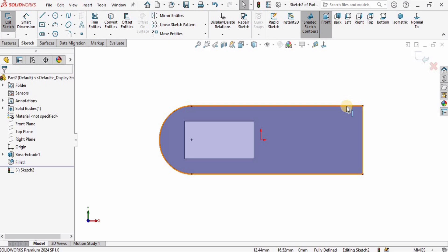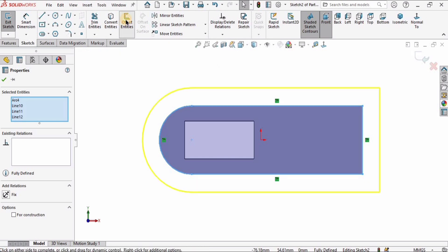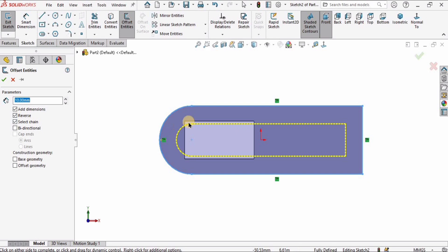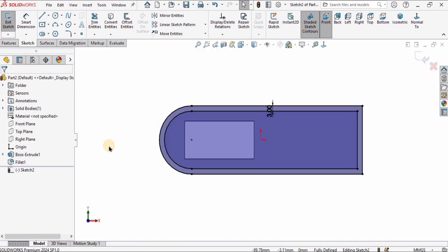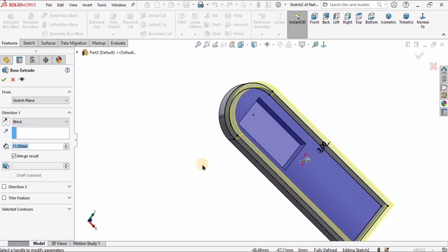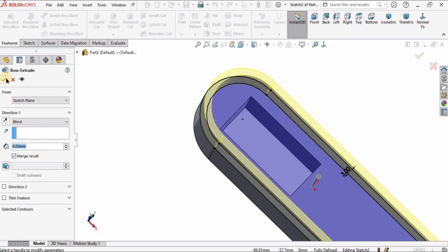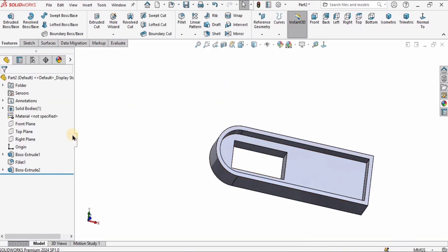After that I will select this face and click on Sketch, then I will select Convert Entities to get the external boundary. Then I will select the entire sketch and select Offset Entities — as you can see the yellow colored line. When I select Reverse it goes internal, so I want the external offset of 3 millimeters. I will go to Features, select Extruded Boss Base, and extrude it up to 8 millimeters.